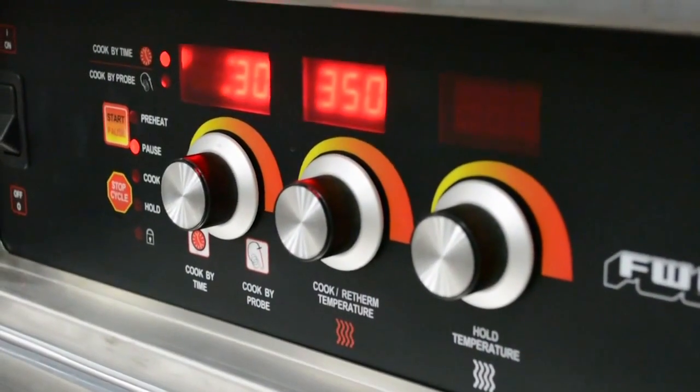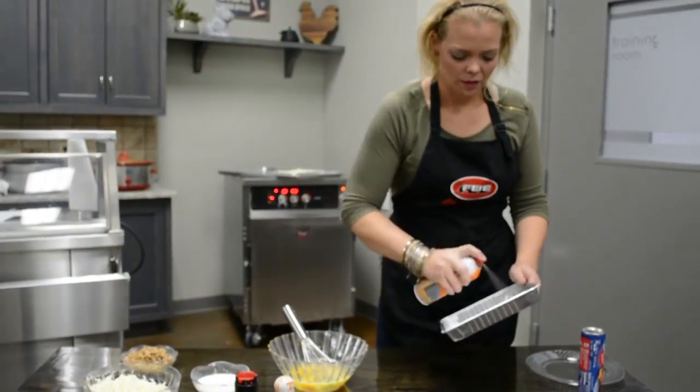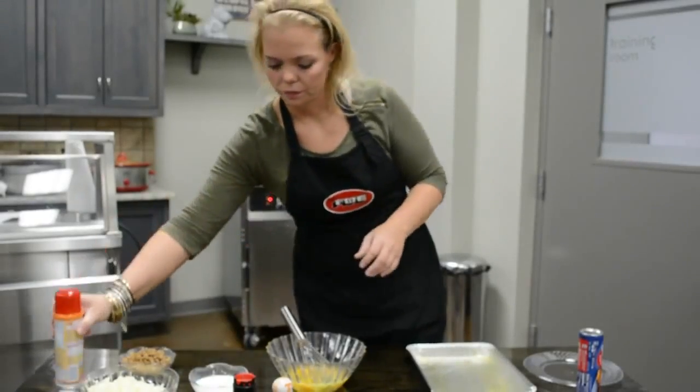Preheat your oven to 350 degrees Fahrenheit. Lightly grease a 9 by 13 inch baking dish. For today's cooking episode we will be using a 12 by 10 baking dish.